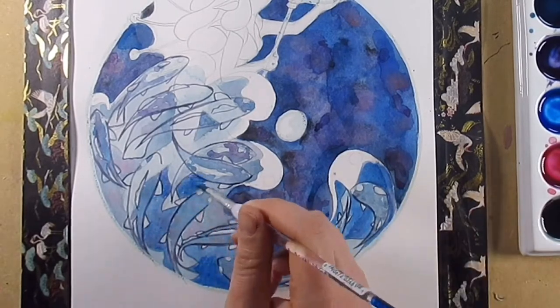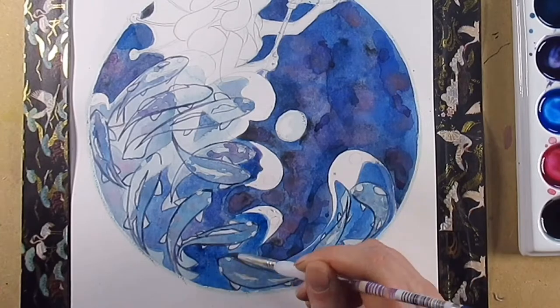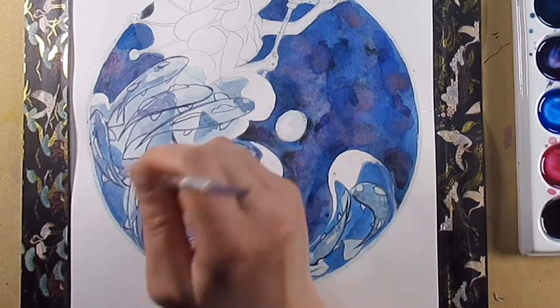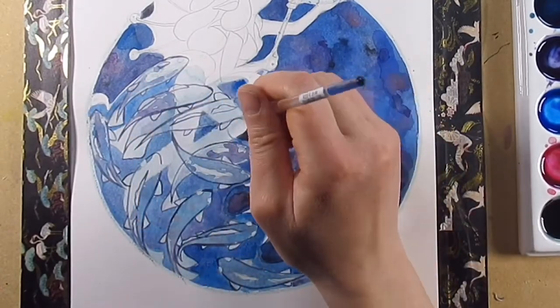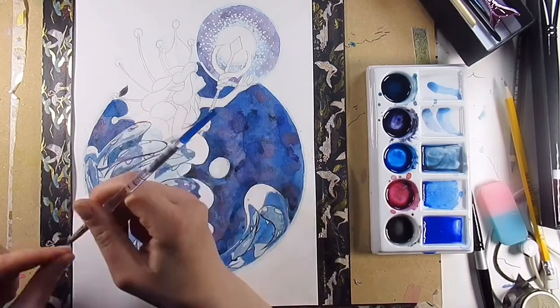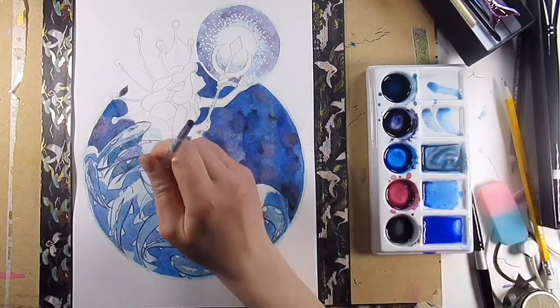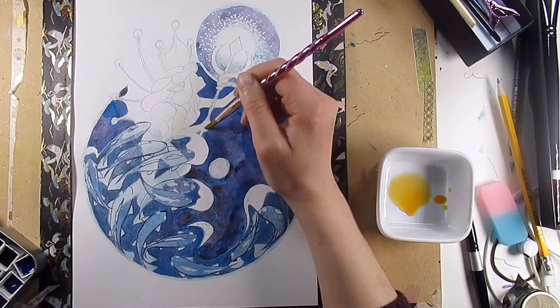I did want to ever so slightly bring this picture that I'd done all that time ago a little more up to date with how I actually work. So the fish are a little bit more subtle and I've kept things a little more uniform. The sea fairy herself is a little more simplified in her form, but because I'm using watercolors and not having to do all that line work, that works quite nicely.